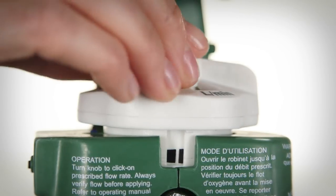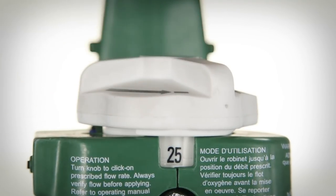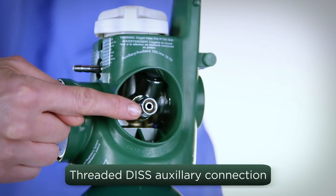The Grab & Go Digital system provides flow rates from a half liter to 25 liters per minute at the barbed outlet port. The system also comes equipped with a threaded DISS auxiliary connection to deliver higher flow rates when needed.